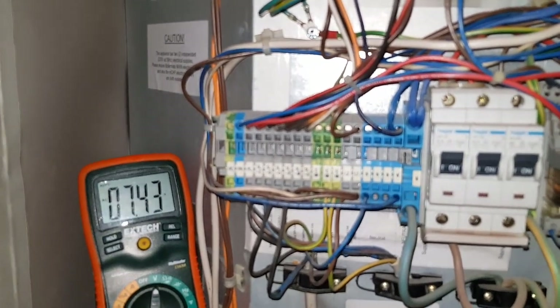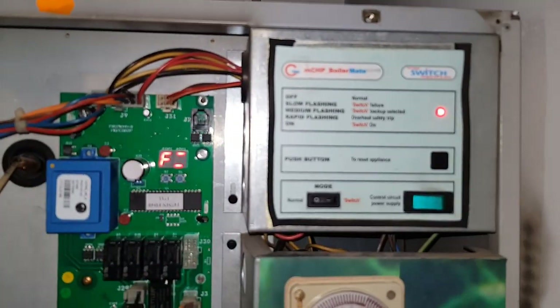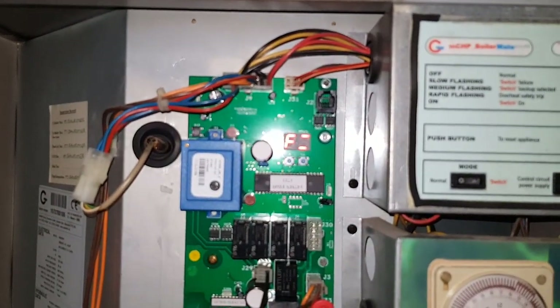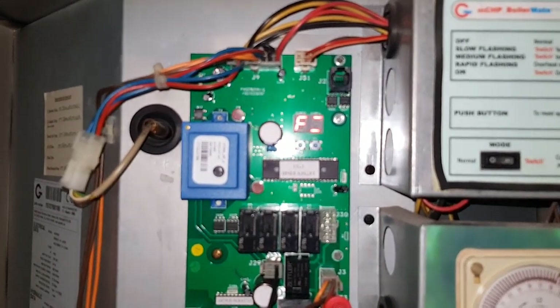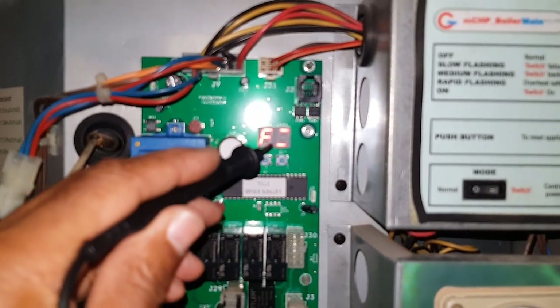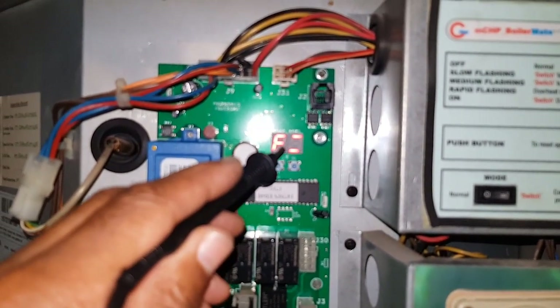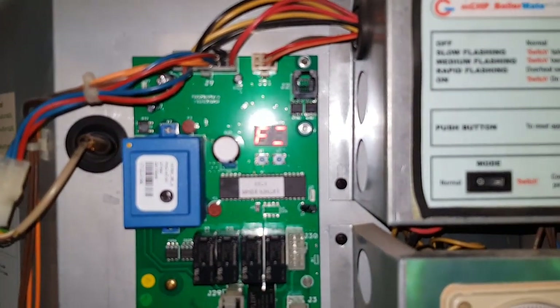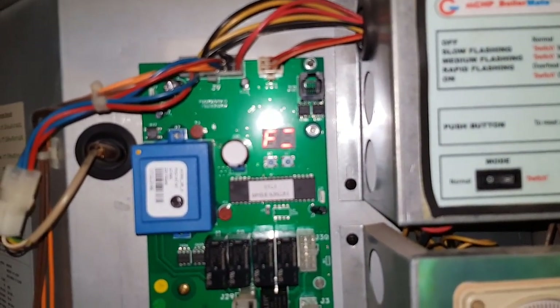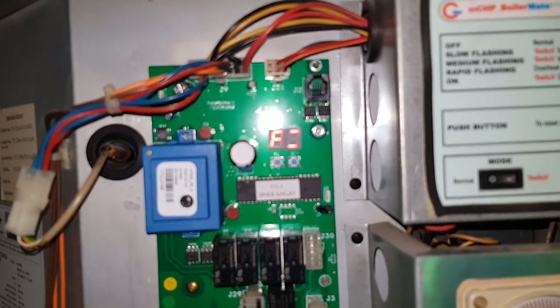So that's how you diagnose if it's a board fault — if it's flashing like this. The other thing that should be happening as well: we should be getting on this side of the PCB that LED showing a vertical, and there's no vertical. That means power should be going to the boiler. So that's another telltale sign.